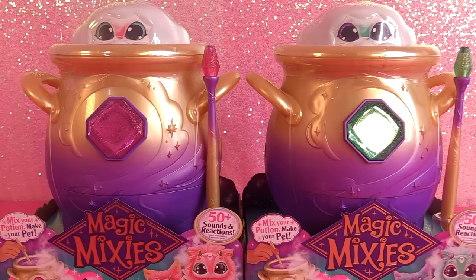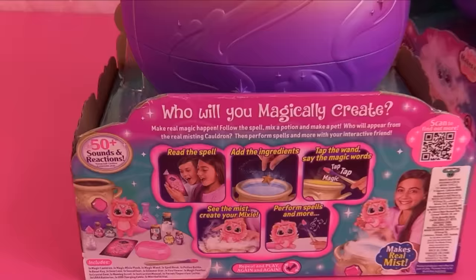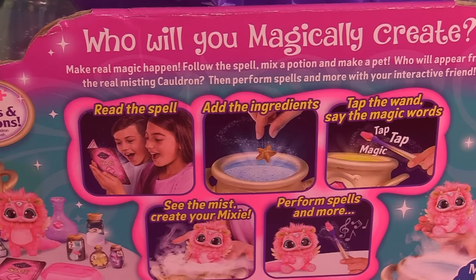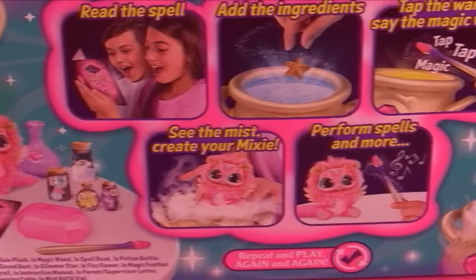Each cauldron was $69.99. So first of all, let's do the pink one — sorry blue, out of the way. Let's twist it around and see what we've got here on the back. Who will you magically create? So here are the steps: we read the spell, add ingredients, tap the wand, say the magic words, see the mist, create your mixie, perform spells and more.